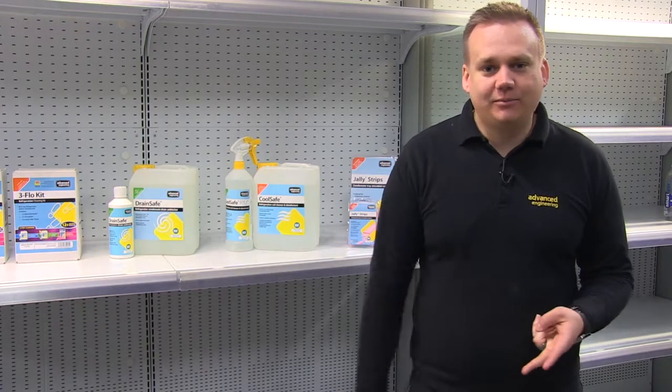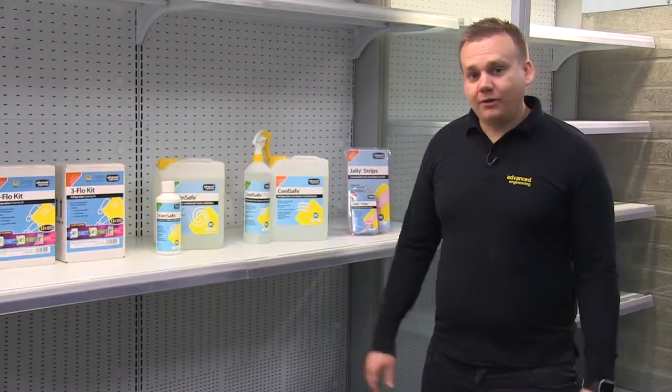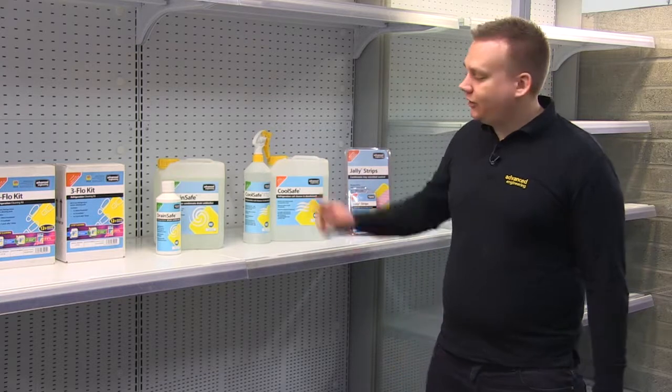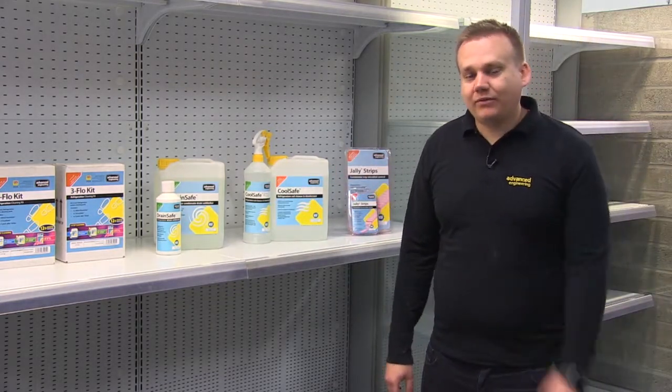So how do you stop the slime build up in your cabinet? That's why Advanced Engineering has come up with a three step process. I'm going to show you how to use the Drain Safe, Cool Safe and Jali strips as part of the three step recommended process.